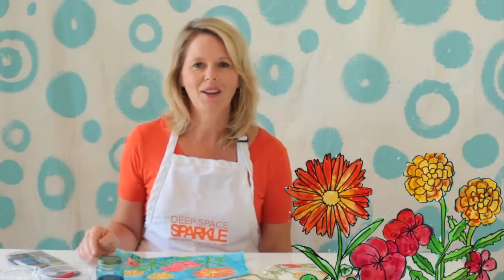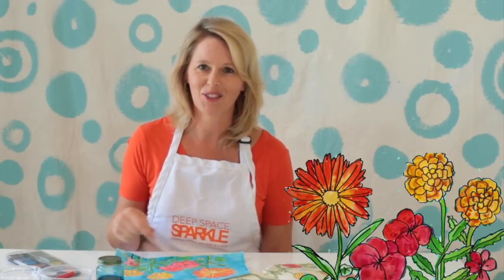Hey everyone, this is Patti from Deep Space Sparkle. Summertime is the perfect time for art projects. Head on outside, grab some wildflowers, and come on back inside and I'll show you what you can create.